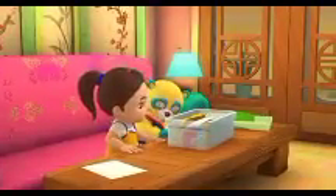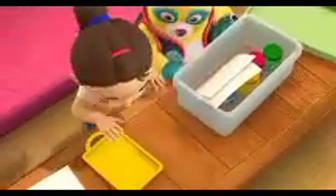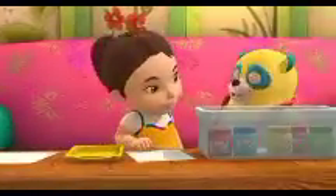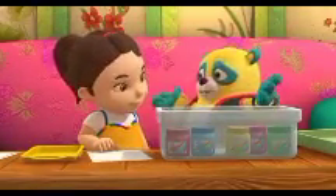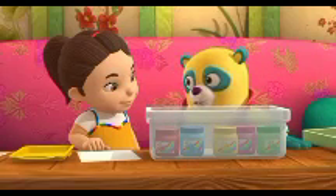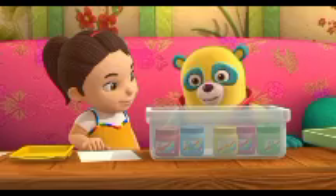Tray in the art box my dad put out for me. Here's the paint tray. But what color should we use? My favorite color is blue. Then let's use blue. Let's find the blue finger paint.